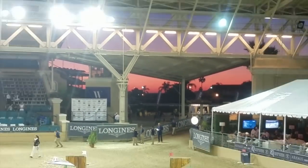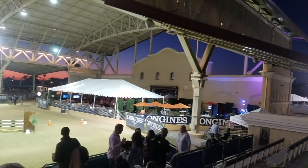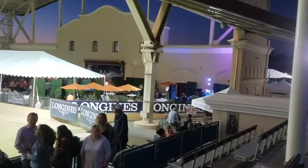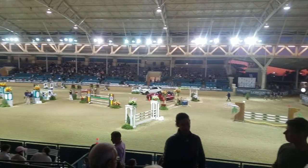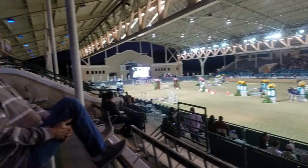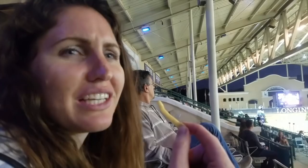Beautiful San Diego sunset. The band tonight is Common Sense and they sounded awesome — taking a break right now. We were getting food while they were playing. I'm eating regular fries and you're eating sweet potato — that's sweet potato. Are yours good? Mine are good. Jamie's having popcorn. We're trying to save like 20 seats for Pony Club.